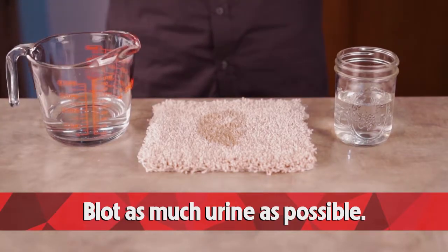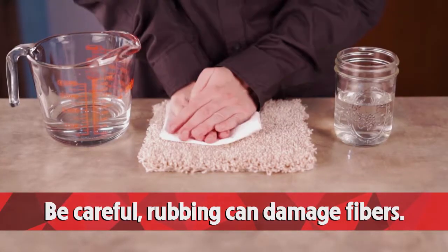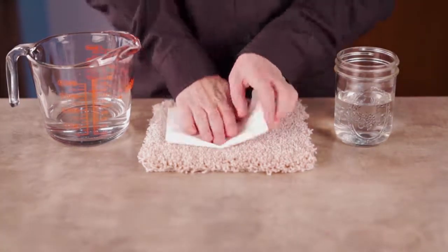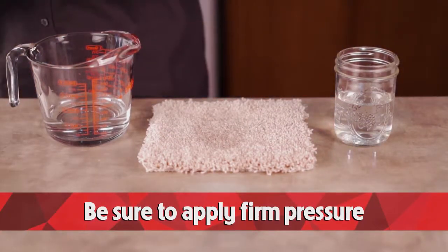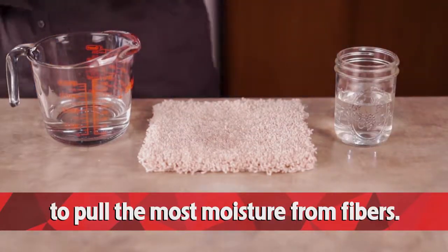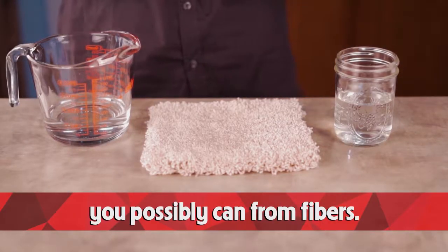Blot as much pet urine as possible. But be careful — rubbing can damage the fibers and also spread the stain further. Be sure to apply firm pressure to pull the most moisture from the fibers. This process may take several minutes. Pull as much moisture as you possibly can from the fibers.